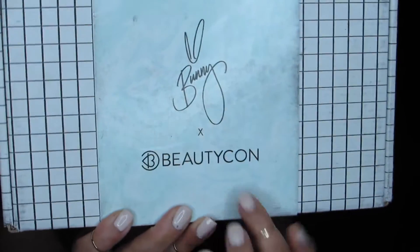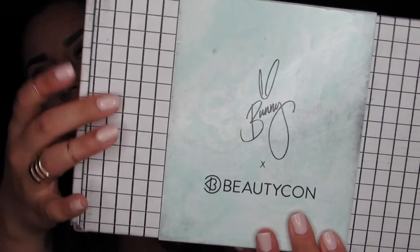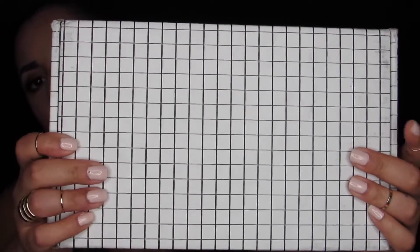This is what the box looks like. It's got her signature right here, it says Beautycon, and then this is the box itself. It's a pretty cool — what would you call it — grid-like pattern. Really awesome, modern, and neat.